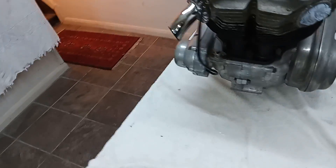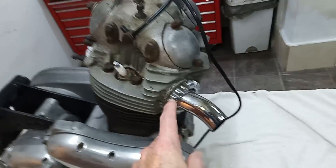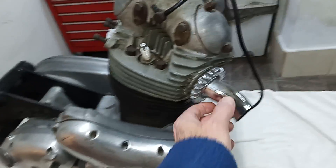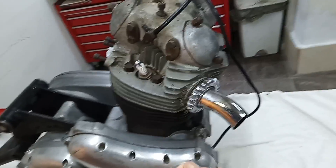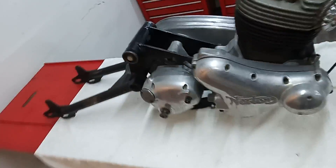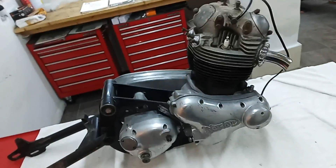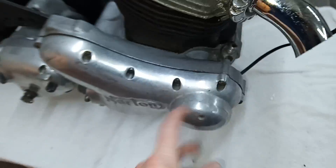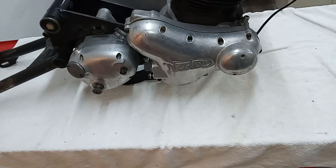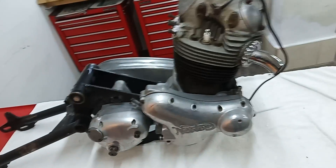There's been a problem getting the exhaust downpipe off, so in the end they just cut it off, which is actually quite good for me because it gives you something good to hold on to and lift the engine when you're moving it around. Our next job is stripping the whole thing down. It looks like it's on points, and judging by the wiring I'm fairly sure it'll still be on points, so we might be converting it to electronic ignition as well.